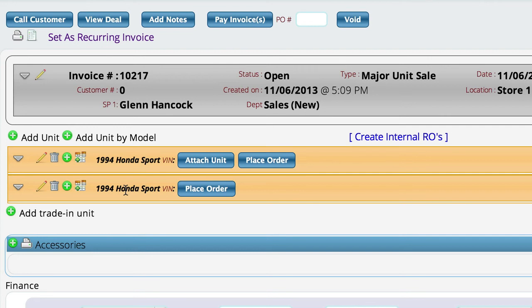Another difference here is that Lizzy knows we have one of them in stock. For the one we have in stock, there's actually an attach unit button that will pop up and allow me to search for the VIN number to select that unit and add it to the deal. Or I can go ahead and place an order for both of them, where it will tie a purchase order to this particular unit and hook everything together. She's smart enough to know whether you have inventory or not, but still gives you the ability to order it if you want. Maybe they want to order both so they can get them at the same time.